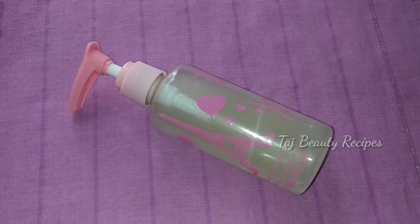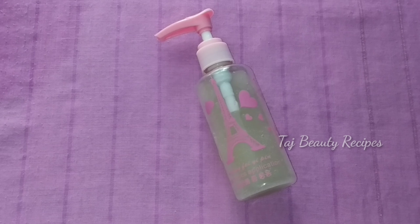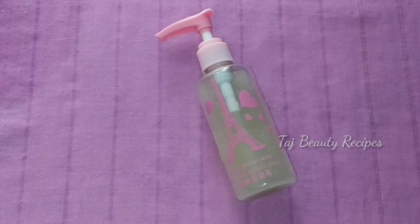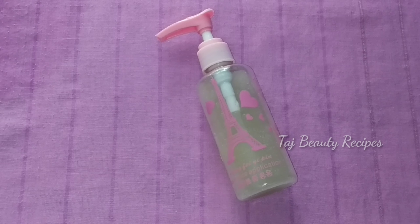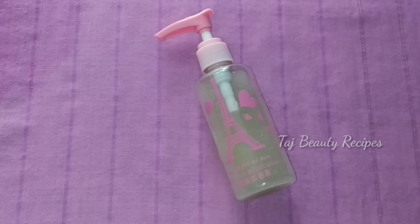Take care of your hair using this conditioner. It will help with hair fall and make your hair thick, straight, and shiny. So friends, let's try this conditioner and tell us how it works for you.